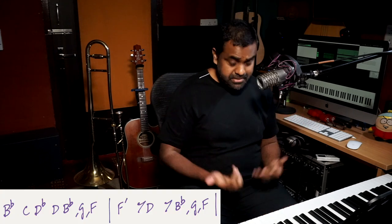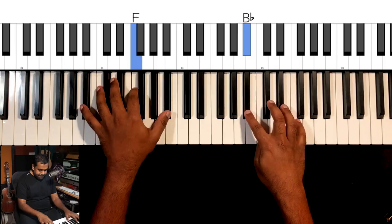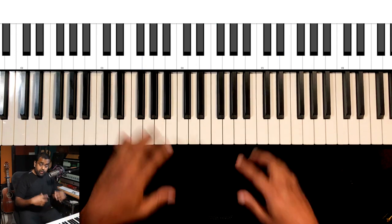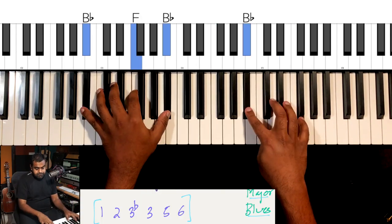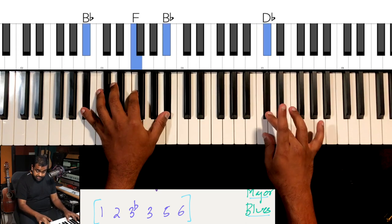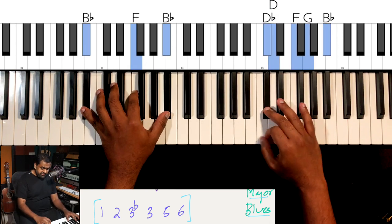We've looked at the major pentatonic and the mixolydian — another almost 'anything goes' scale. A very beautiful scale is the major blues scale, which is used not only for blues music but for a lot of material. The major blues scale is the same as the major pentatonic but with one additional note: the flat third. So the notes are: C, D, D-flat, D, F, G, B-flat.